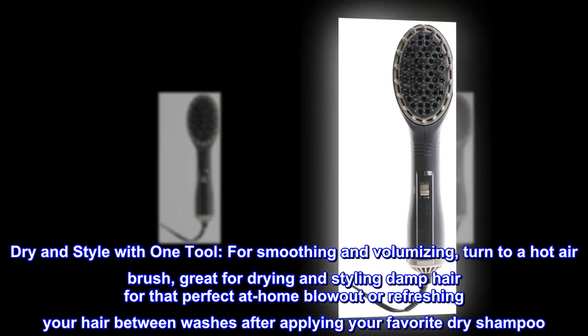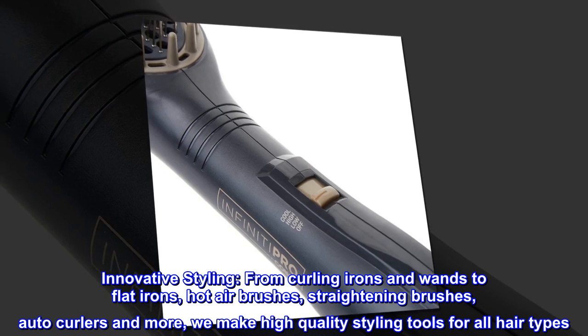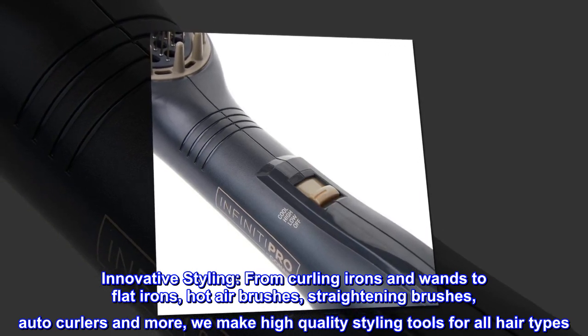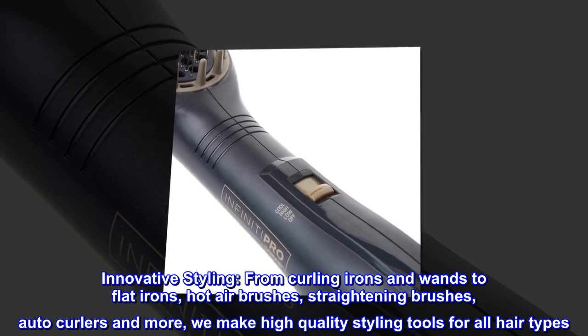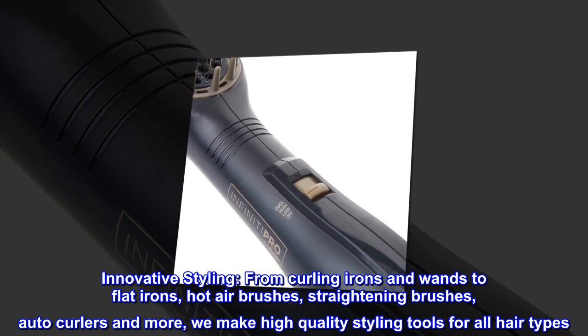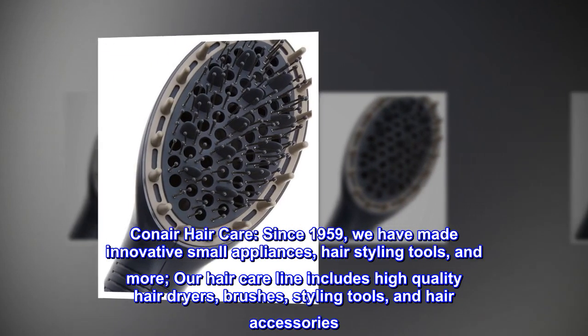After applying your favorite dry shampoo, innovative styling from curling irons and wands to flat irons, hot air brushes, straightening brushes, auto curlers and more — we make high quality styling tools for all hair types. Conair hair care, since 1959.